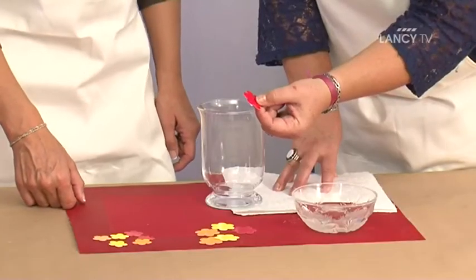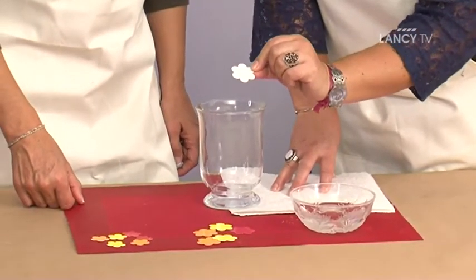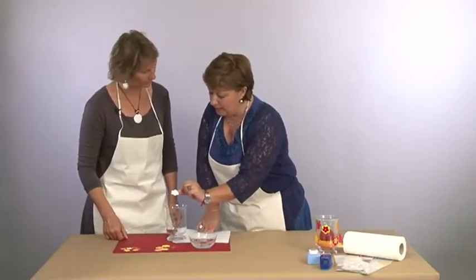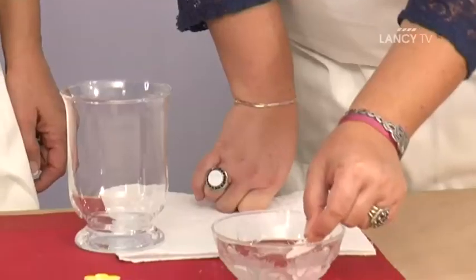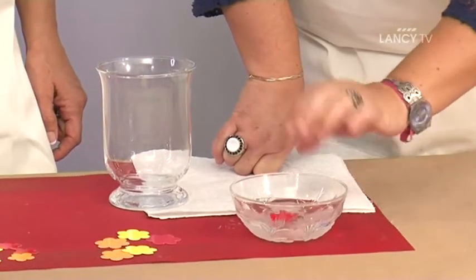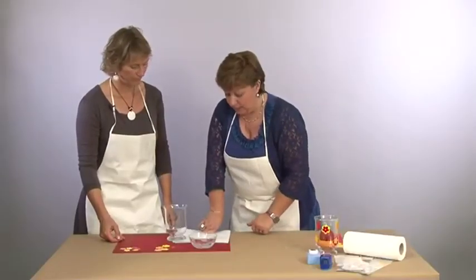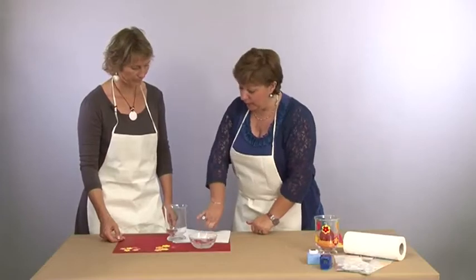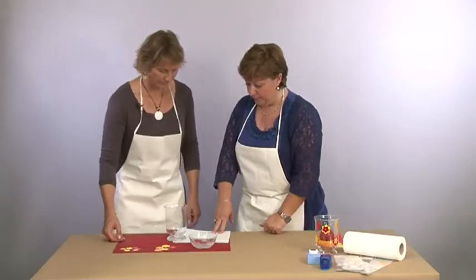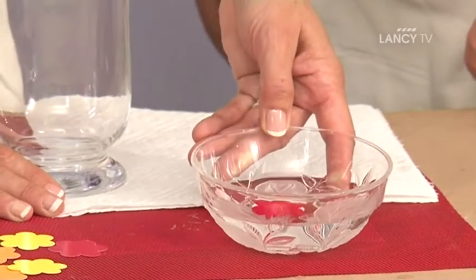C'est en fait une feuille qui a été imprégnée de peinture. Elles ont une petite pellicule de protection à l'arrière, ce qui fait ce qui est blanc à l'arrière. Cette particularité fait qu'on va tremper notre petite fleur dans l'eau. Quand notre papier de couleur a été assez imprégné d'eau, il va directement se décoller de la pellicule. La pellicule blanche va se décoller et on n'aura plus qu'à appliquer notre fleur de couleur sur le photophore. Voilà, elle est prête, elle s'enlève gentiment.